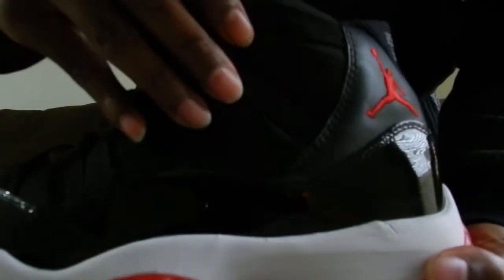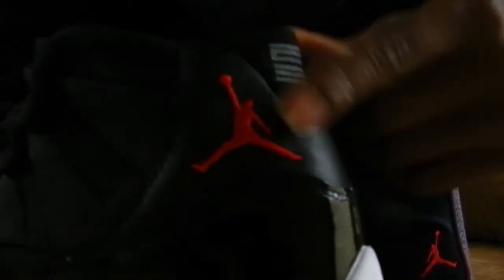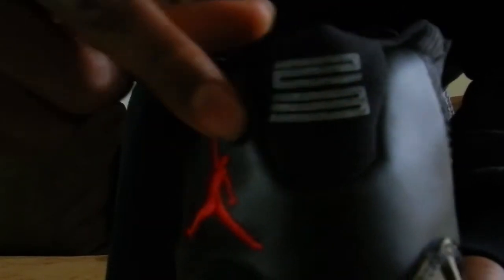As y'all know, the patent leather has been getting less and less on the newer Jordans. So you got the black patent leather, you got the upper mesh, you got the red Jumpman back here on the rear with leather, you got the Jordan strip right here with the red Jumpman, and you got the 23 right here on the back.